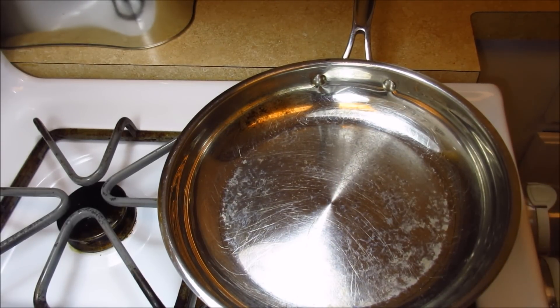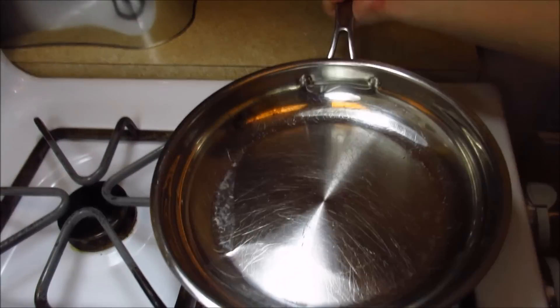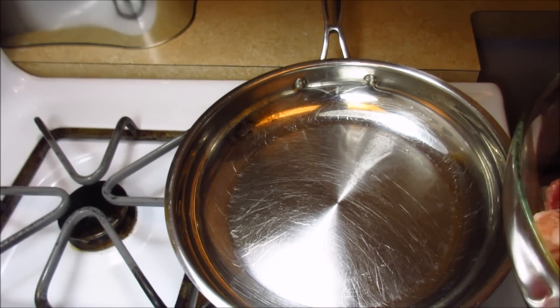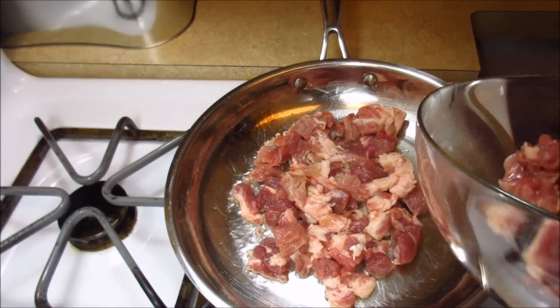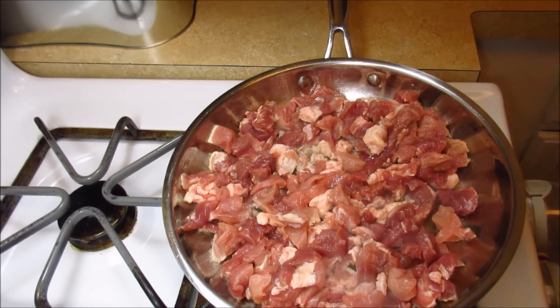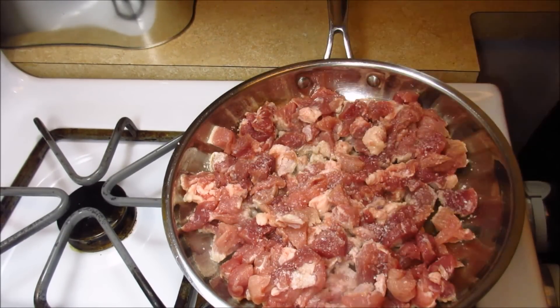Here I have a preheated pan at a nice medium to medium-high heat — steady, so it doesn't burn the meat. I'm adding extra fat because this meat is boneless and pretty much lean. It has some fat but not enough to create that crispy brown color I'm looking for. I've diced the meat and I'm tossing it into the hot pan. This is going to take a good 20 minutes. I'm adding a hefty pinch of kosher salt.